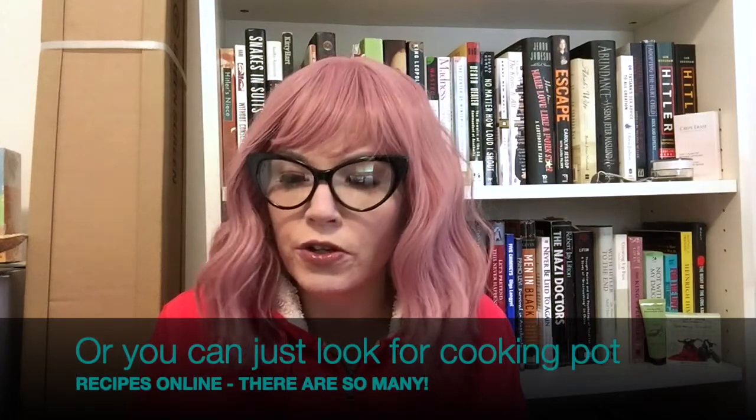If the Shibuki pot is submerged in water, please allow it to dry prior to use. If the power cord is damaged, please contact the vendor for replacement. And you can go to their website and get cooking tips and recipes for your Shibuki pot.